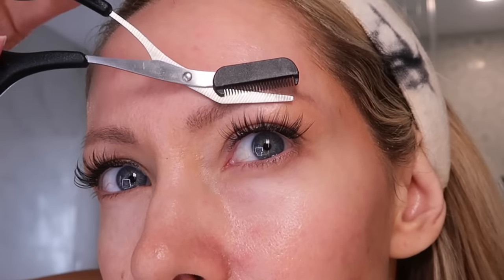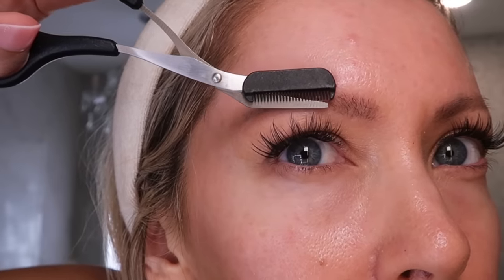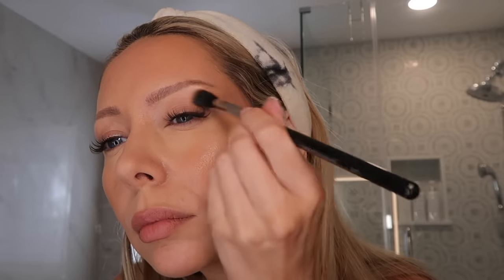These are special eyebrow scissors with a comb and guard built in, so I can trim my brows evenly and not accidentally cut too close. Instead of a regular bronzer, I use this SPF 50 bronzing lotion as my face bronzer. I also use it as an eyeshadow — it blends out so beautifully and gives me that extra SPF 50 protection.